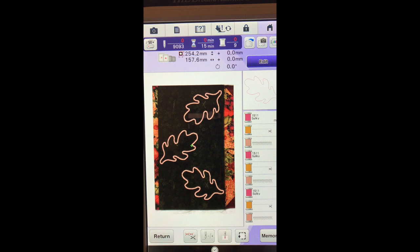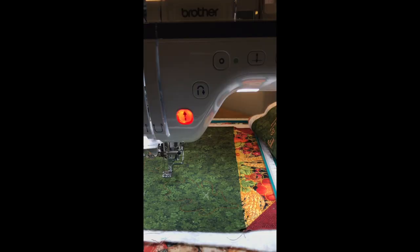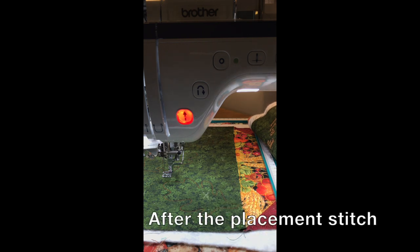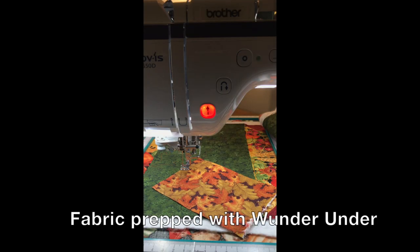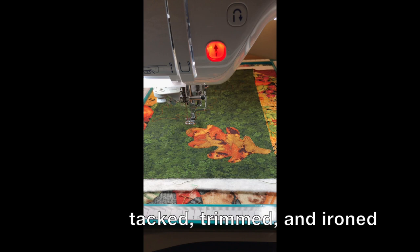Here we are at the fabric and the first thing we are going to do is do our placement stitches. You can see where my machine has moved for this first — it is actually going to do this bottom leaf first. So that is the first piece of fabric we need to place. The fabric is placed and we are ready to lower the presser foot and tack it down. There is our first leaf placed and tacked down, ironed and ready for the appliques.